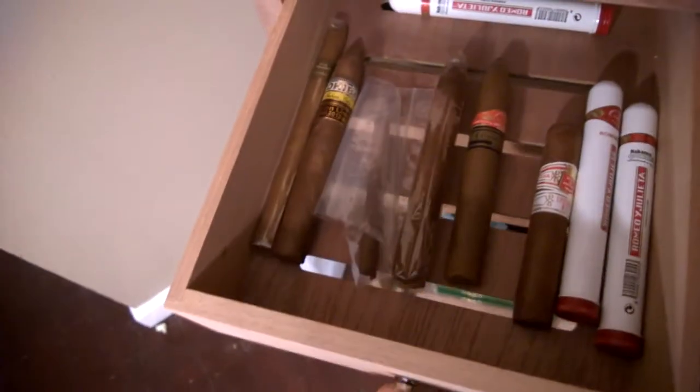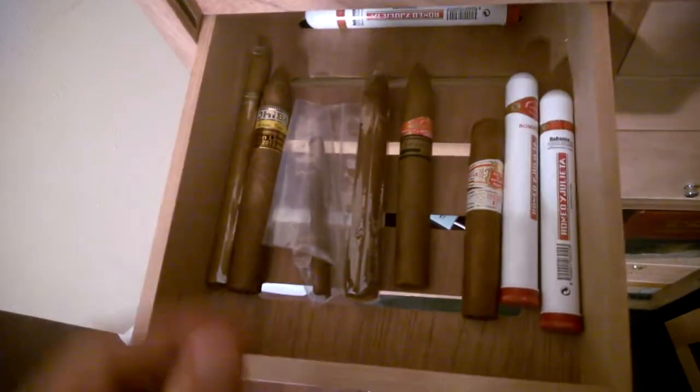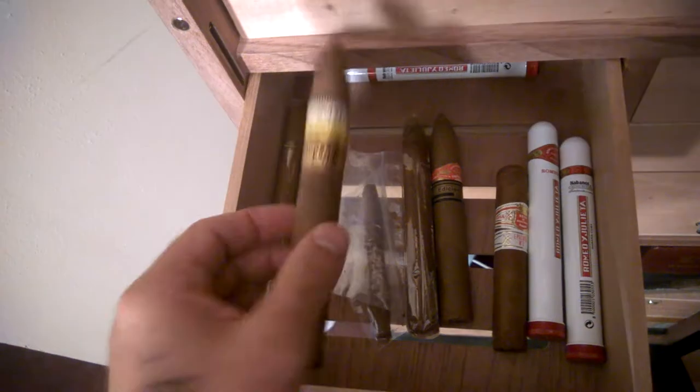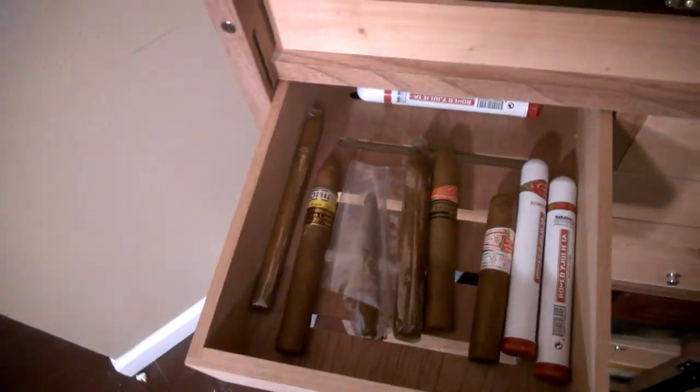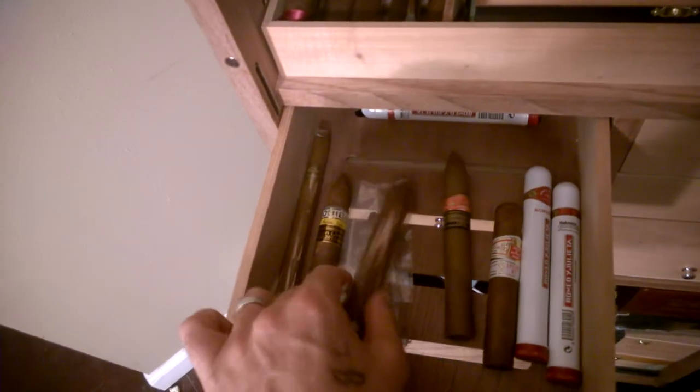Over here I've got a couple of cigars from the island that should not be named, along with my Cohiba that I got from my first trip to Cozumel. I'll let that be a lesson too — if it's sold in a glass top, it is not real.